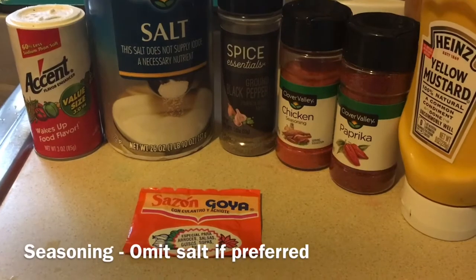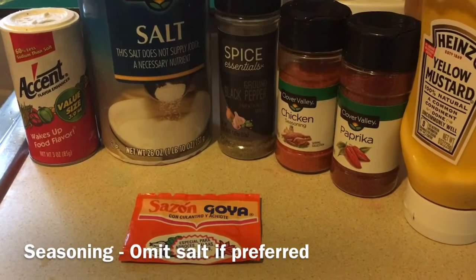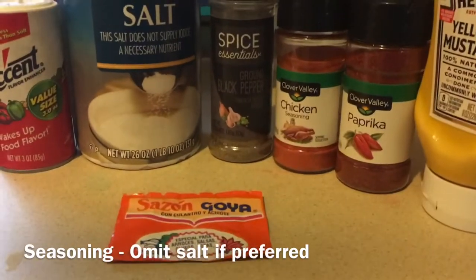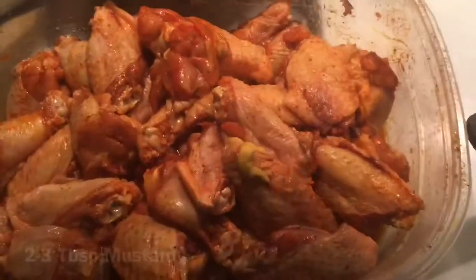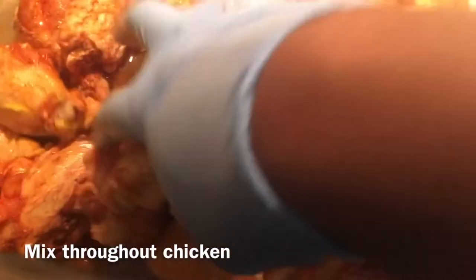Here's where you're gonna add your flavor: Accent, salt, black pepper, chicken seasoning or all-purpose paprika, yellow mustard, and that little pack of goodness right there, sazon. I like to keep my seasoning pretty simple and pretty light. The mustard adds a lot of flavor — you get a lot of the seasoning from the mustard. I love Creole and Cajun seasoning but I add that after the chicken has been fried.